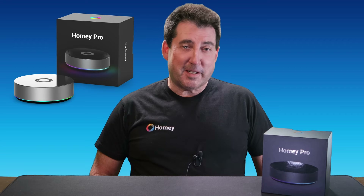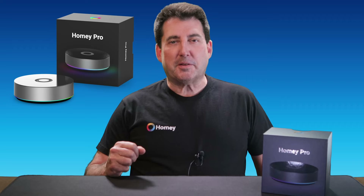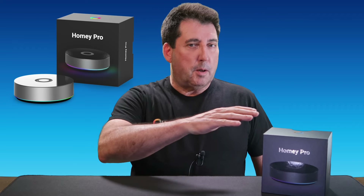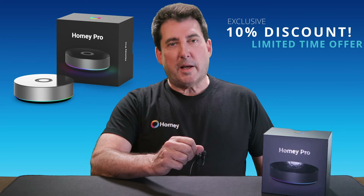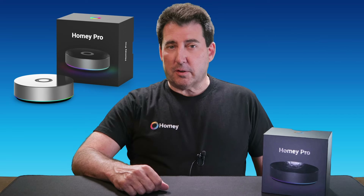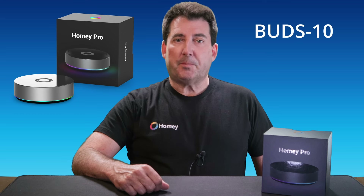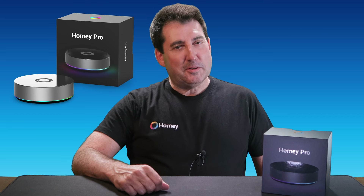Alright, my smart home enthusiasts, thanks for sticking around. As promised, here's the scoop on that special discount. From July 13th to July 21st, you can snag the Homey Pro Hub with an exclusive 10% discount. Just head over to the Homey store at the link provided in the description below. On the checkout page, look for the place to add your discount code and enter BUDS-10 — that's B-U-D-S dash the number 10. Remember, this offer is only available for a limited time, so don't wait too long. Happy smart home upgrading.